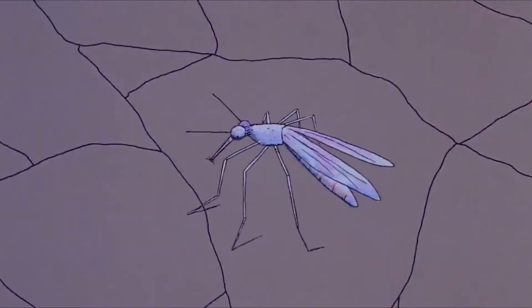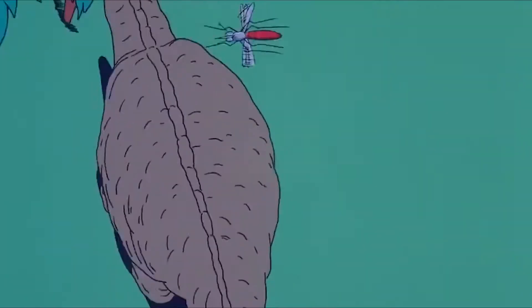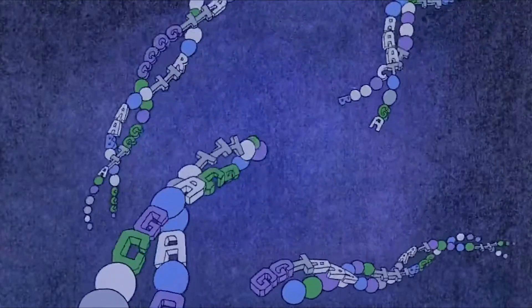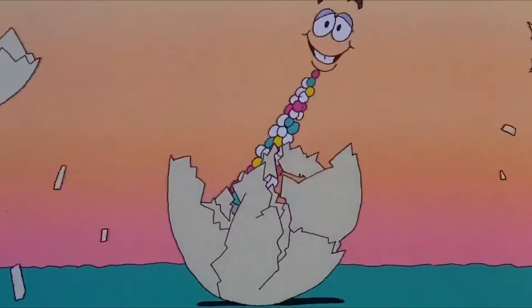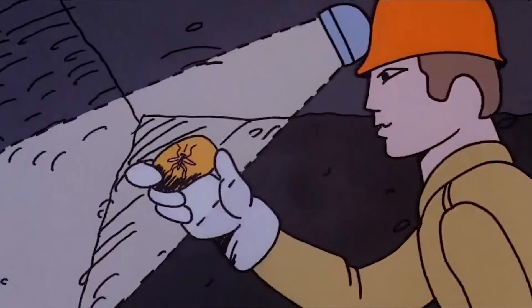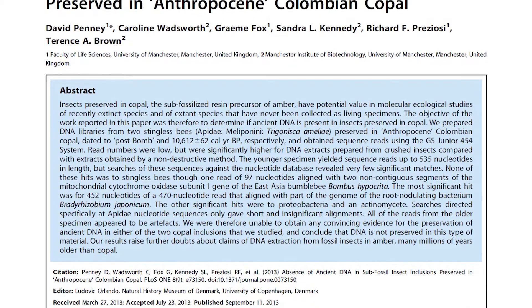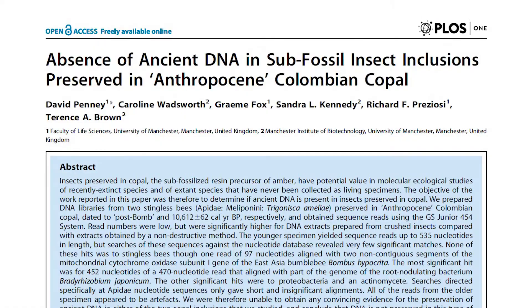In Jurassic Park, scientists recreated dinosaurs by extracting their DNA from blood inside a mosquito. They then completed the genome with DNA from other animals and bred the dinosaurs in eggs. Although scientists have already shown that DNA cannot be extracted from fossil insects in amber because DNA degrades very quickly.